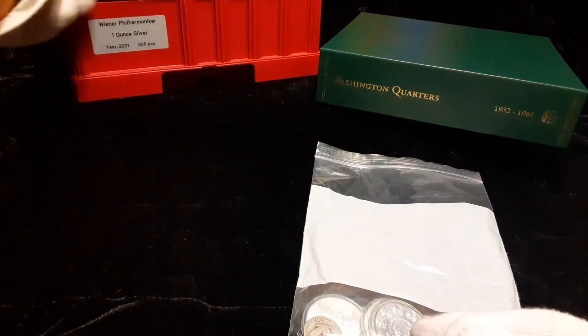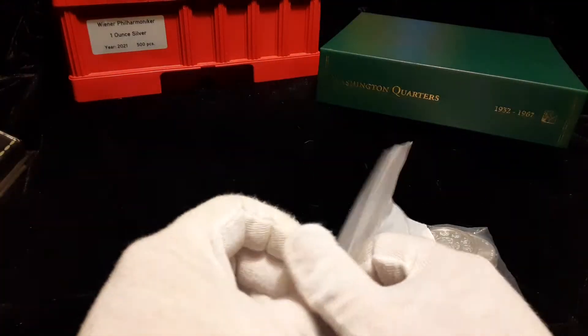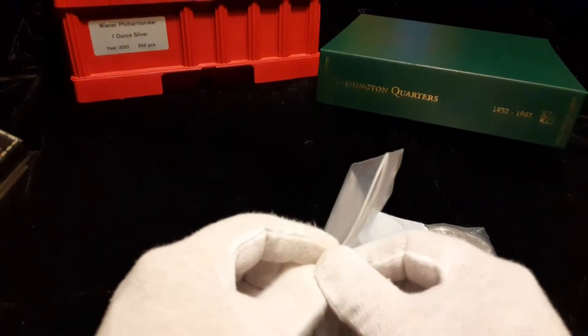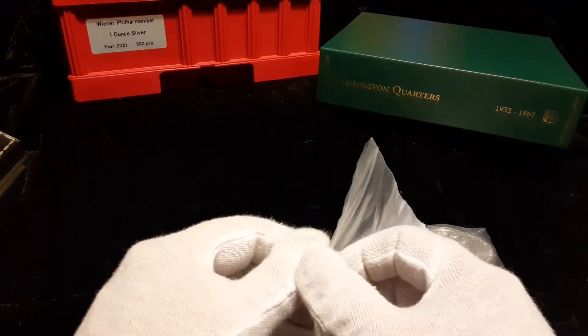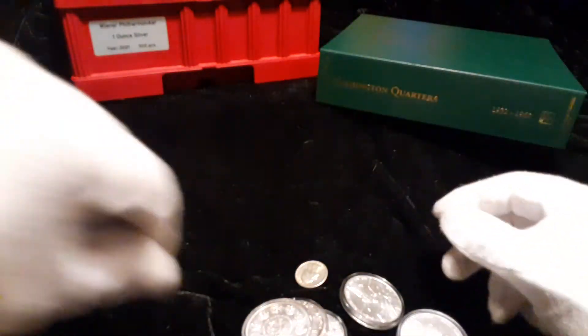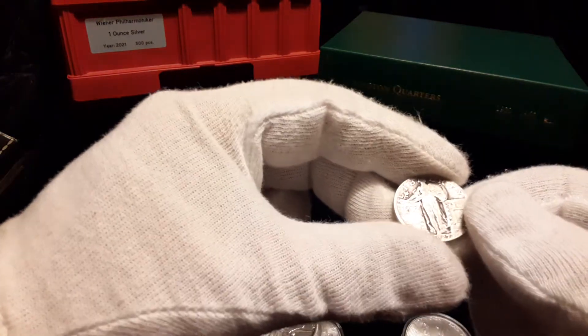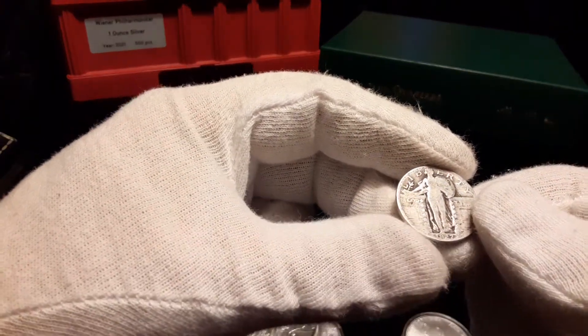Just thought I'd show that cool collectible. Now pulling something out of the box — one of these will be an upgrade for my main Washington quarter album. This set is complete and we're going to do an upgrade. Let's see what we got here. We'll go through the quarters first — I got a Standing Liberty 1927.